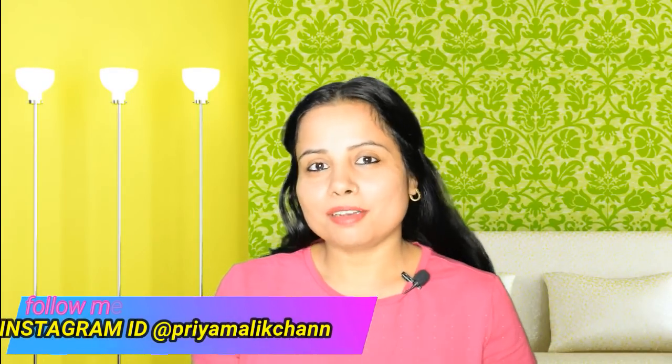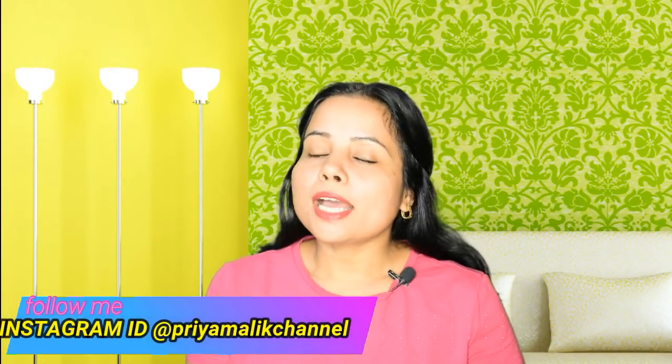Hey guys, welcome back to my channel, I'm Priya. Friends, do you think your skin is very dry, with dry patches, or your skin is very dry in this summer?